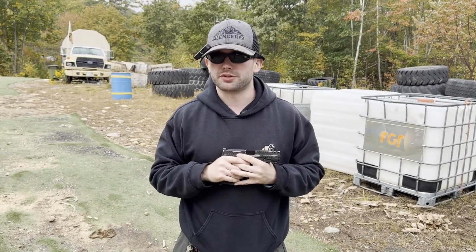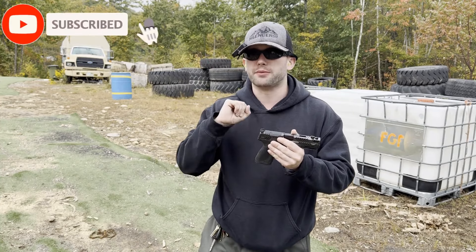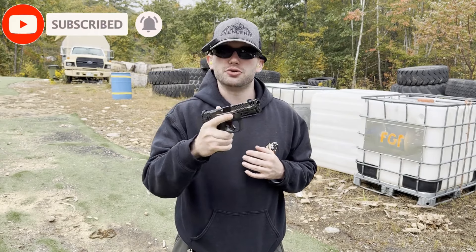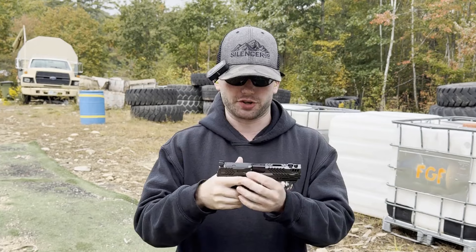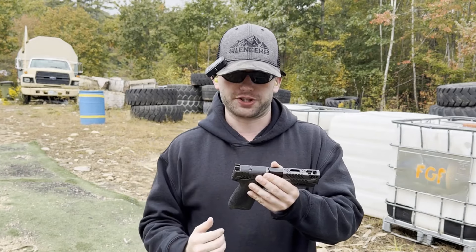I'm Tyler Austin from Gungner Strategic. Thank you so much for watching. So yesterday I was finally able to pick up a pistol that I've been waiting for ever since they announced it a few months back — that is the new Smith & Wesson M&P 2.0 Carry Comp. This video is going to be a first shot and first impressions of this pistol.